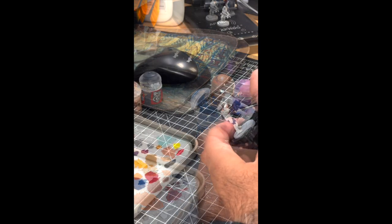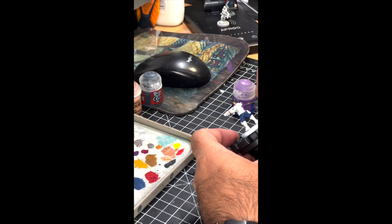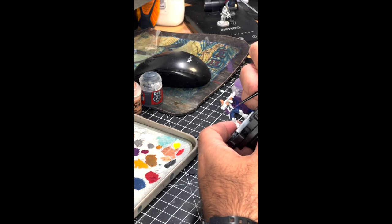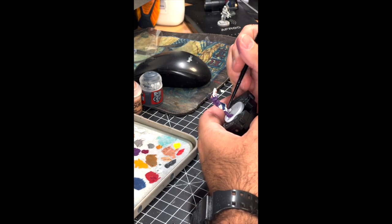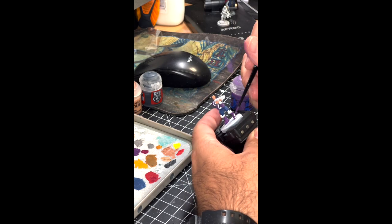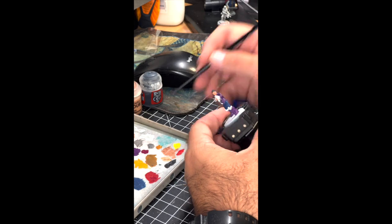The next paint we're going to be adding is Nagaroth Night. This is a good purple base color and I wanted it as a contrast against her skin and also the blue of her pants. We're just trying to get a smooth layer across her jacket, and we'll also use it on her boots as well, trying to avoid areas where we'll use different colors — metallics and brighter colors — but still getting that even coverage across the entire model.